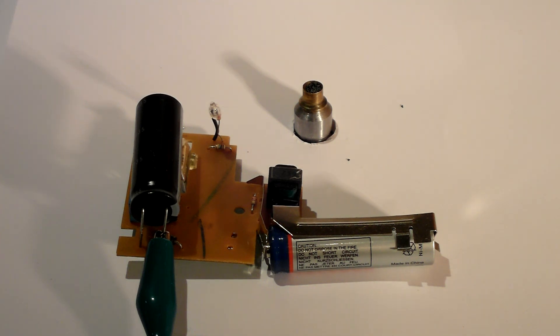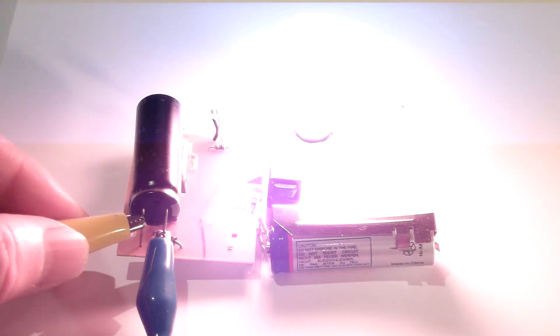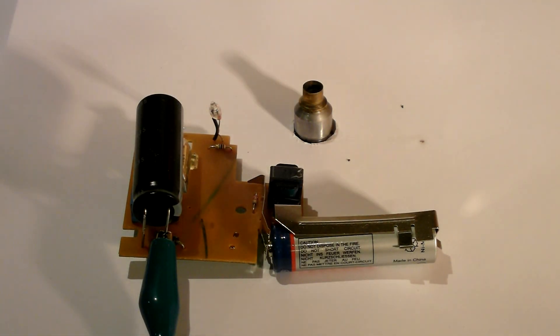To do a quick job of heating it up, we can use the electric charge stored in a photo flash capacitor. When charged up, this capacitor from a disposable camera holds about 7 watt-seconds of electrical energy. If most of that energy can be dumped into the powder held in the igniter, it should be instantly heated to ignition.